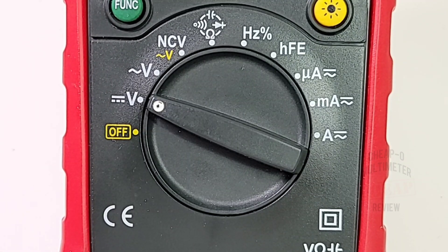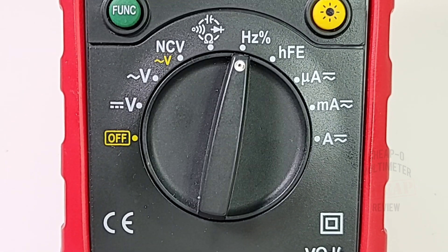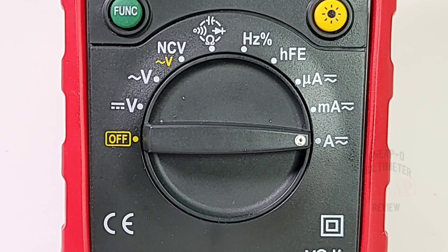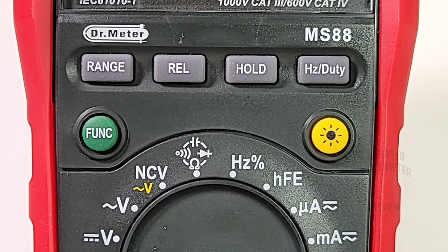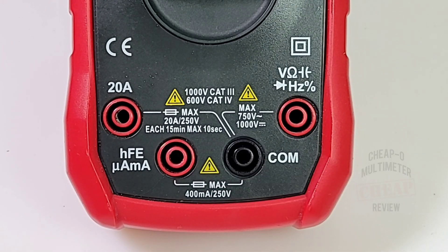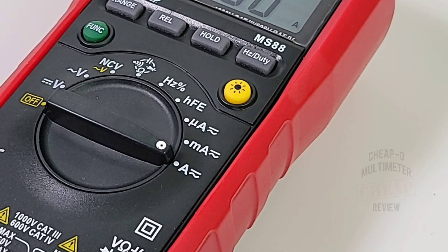Looking at the selector switch starting at the nine o'clock off position: volts DC up to 1000 volts, volts AC up to 750 volts, non-contact voltage, resistance, continuity, diode, and capacitance, frequency up to 10 megahertz, HFE transistor test, microamps AC/DC, milliamps AC/DC, and finally high current amps AC/DC. At the top we have range, REL, hold, frequency and duty cycle buttons, plus a one-touch backlight and green function selector. Bottom inputs: 20-amp high current, HFE/microamp/milliamp, common ground, and voltage/resistance/capacitance/diode/frequency.